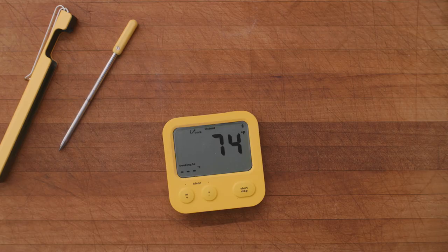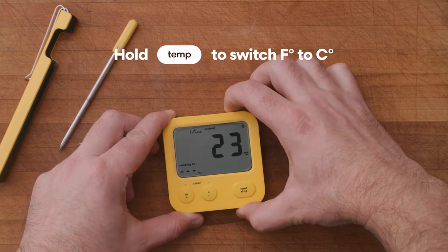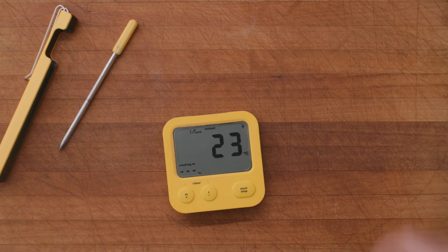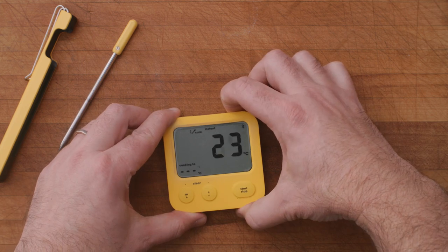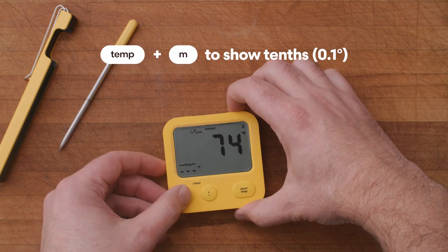To switch between degrees Fahrenheit and degrees Celsius, press and hold the temperature button for one second. To add tenths of a degree, press and hold temperature and minute together.